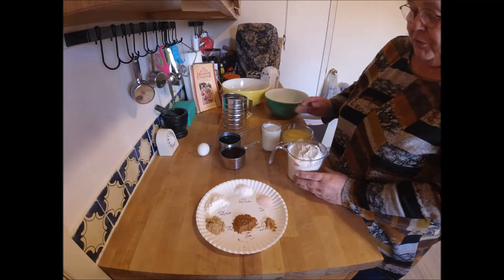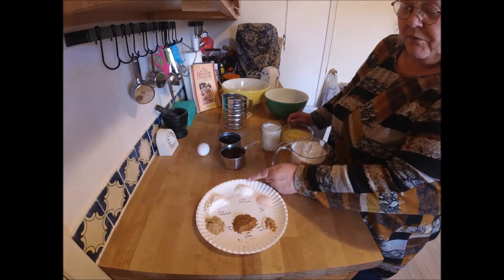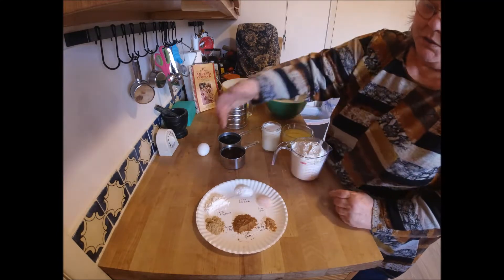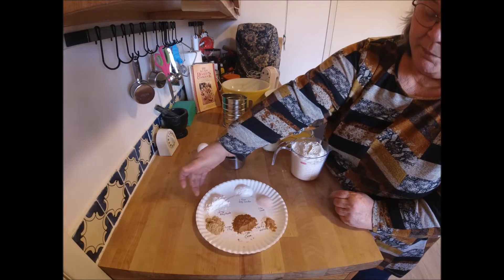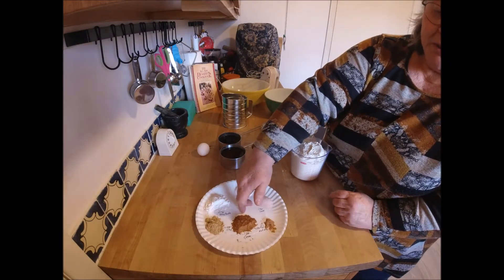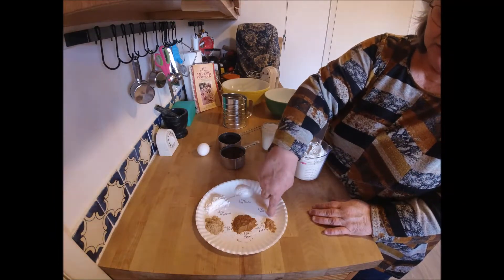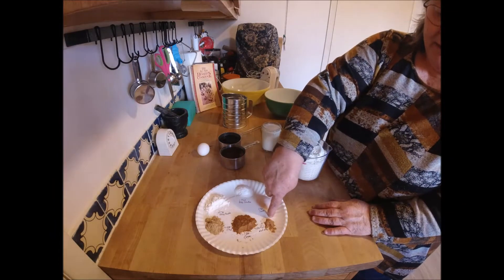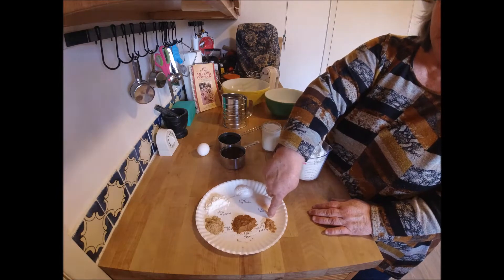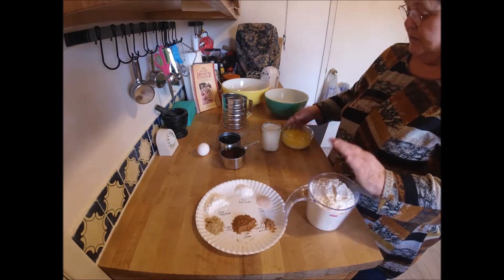To start off with, we've got two and three quarters cups of flour, one teaspoon of baking soda, one teaspoon of salt, two teaspoons of baking powder, one teaspoon of ginger, one heaping teaspoon of cinnamon — which is my addition — and I also add nutmeg, about less than a quarter teaspoon.